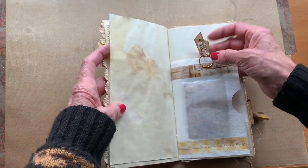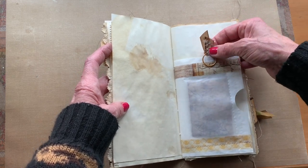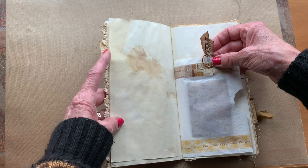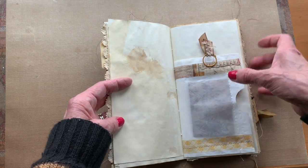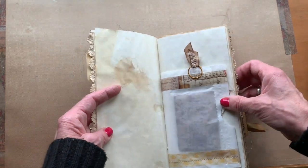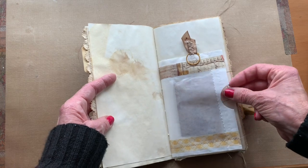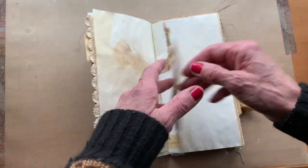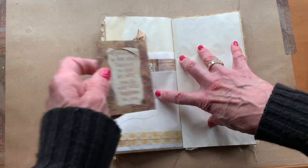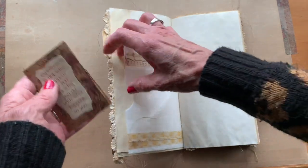This one actually has some fancy little paper clips that I've put some seam binding on and sewed on some trim. This particular one I put inside the journal instead of on top, as you'll see on the others. And then there'll be little mini books inside as well.